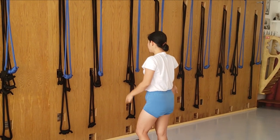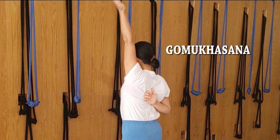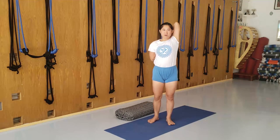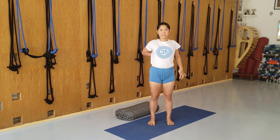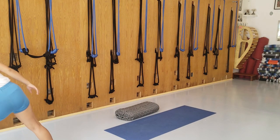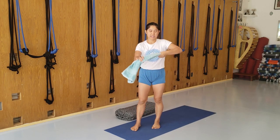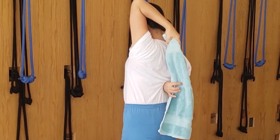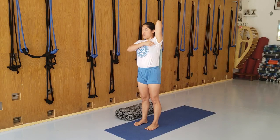The next pose is called Gomukhasana. The arm goes behind here, shoulders back, and this hand can come up with the hooking of the hands. From the front, you can see my left armpit extends while my right armpit is opening. If this is quite difficult, in the previous video we talked about the towel that you can use at home — use the towel here to bridge the gap and then take hold with the other hand. Very simple. Shoulders back, and get the armpit opening.